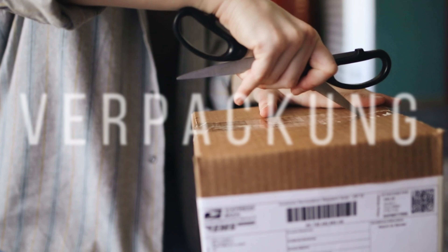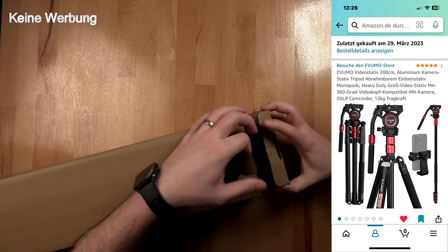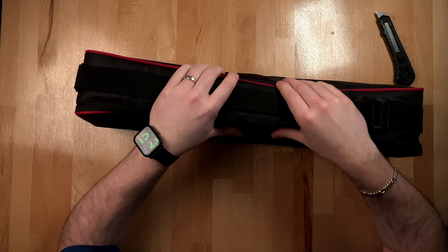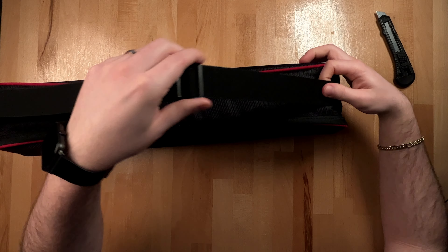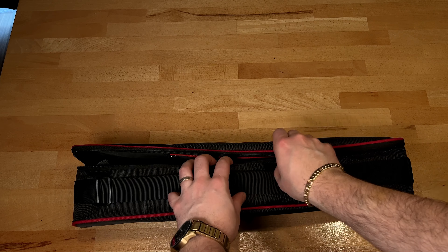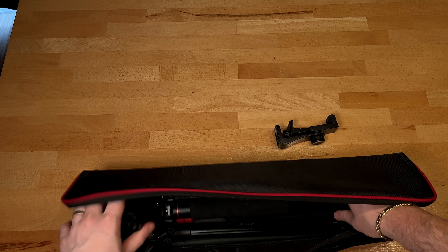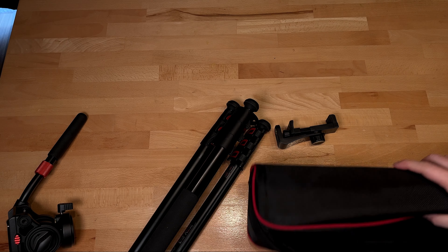Und vieles mehr in diesem Video. Wir bekommen hier einiges mitgeliefert, und zwar einen 360-Grad-schwenkbaren Kugelkopf, dann natürlich noch einen Smartphone-Aufsatz bzw. eine Smartphone-Halterung. Wir haben hier eine Kamera-Schnellspannplatte mit zwei Schraubgewinden, sodass wirklich für jeden etwas dabei ist.